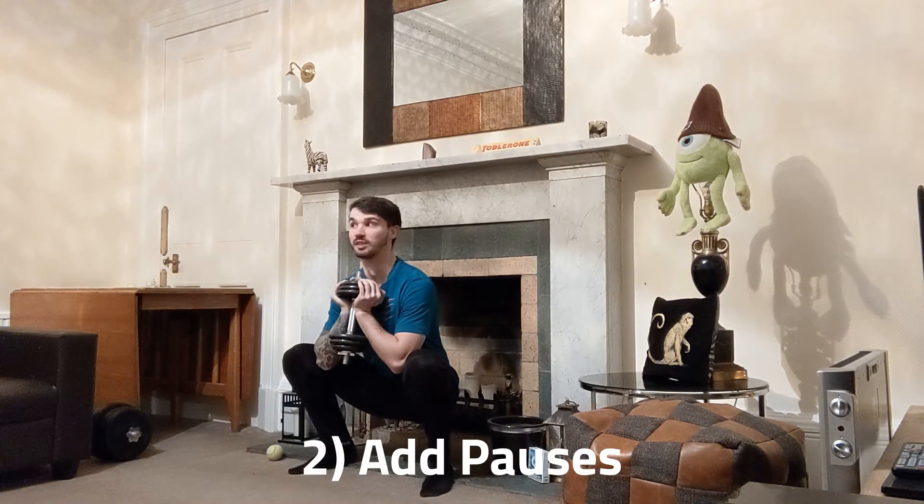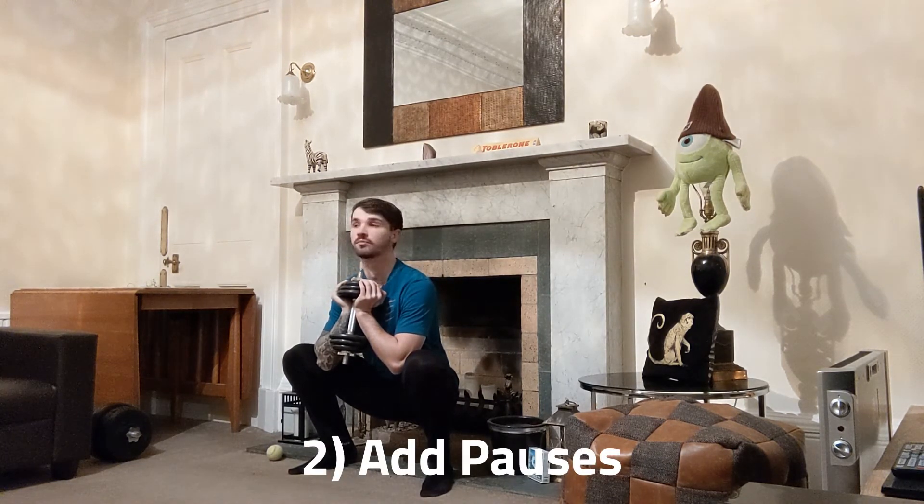The second effective method is to simply add pauses. Pauses are an excellent way of increasing the intensity of an exercise. Without getting too detailed into the science, pauses eliminate or reduce the amount of elastic energy generated by the muscle. This is something known as the stretch reflex.